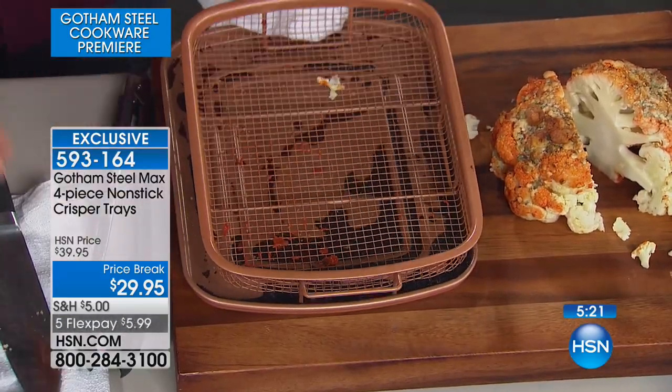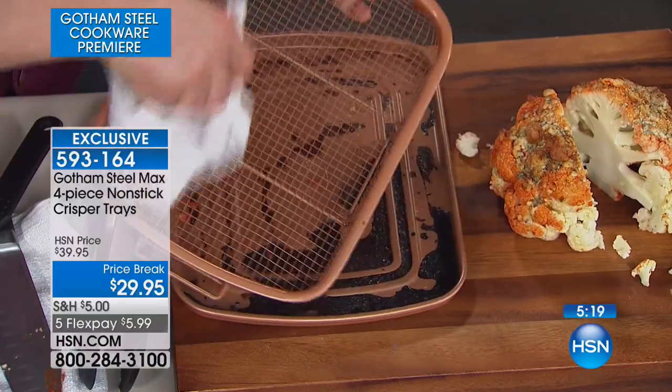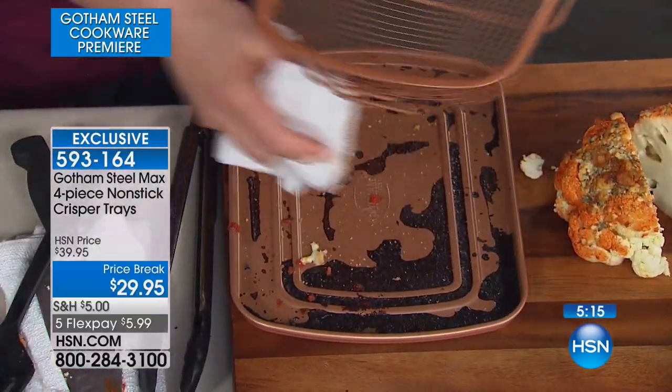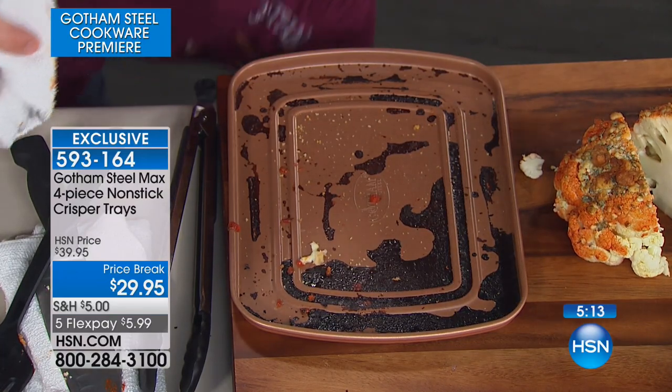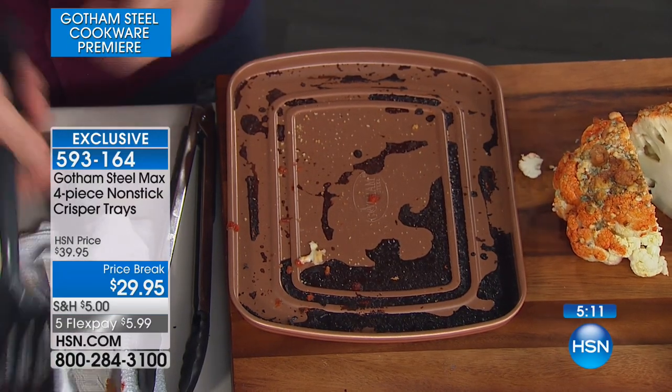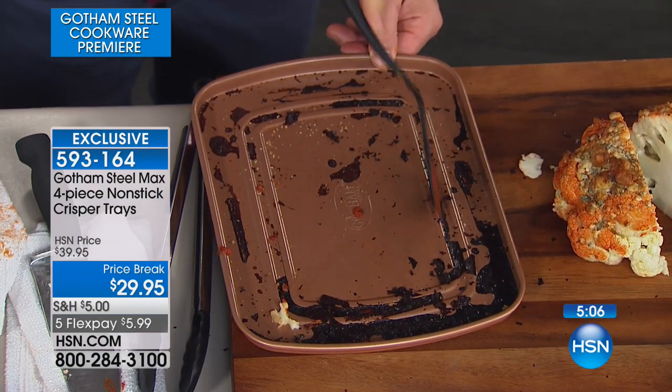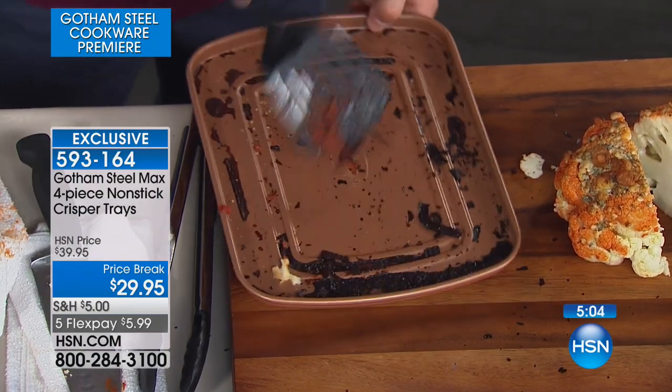A little bit of cheese comes scraped straight off. I can wipe it down and start all over again. All the bits that I don't want go onto the tray. Just scrape — it comes straight off. There's no soaking it; it just cleans so easily.